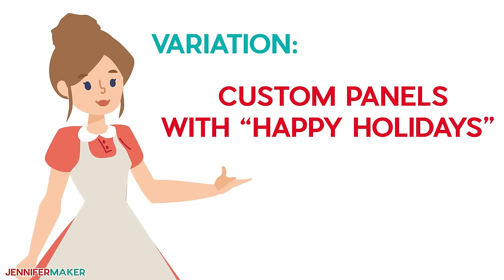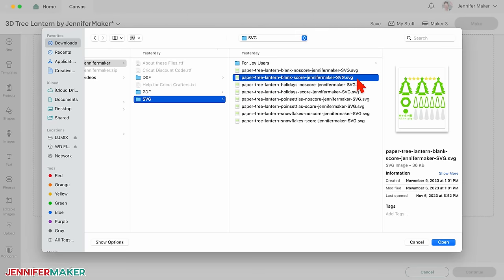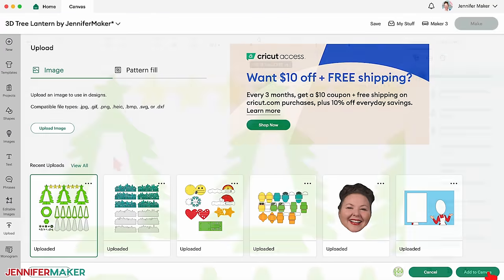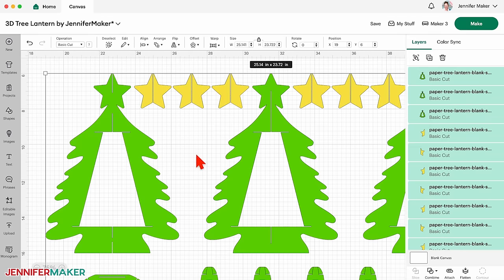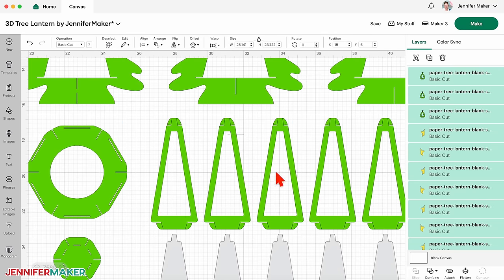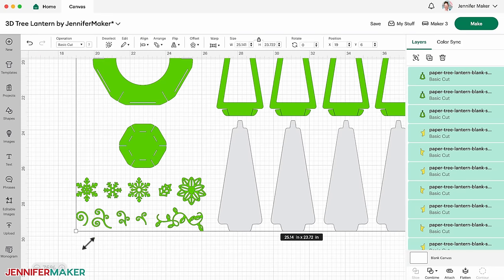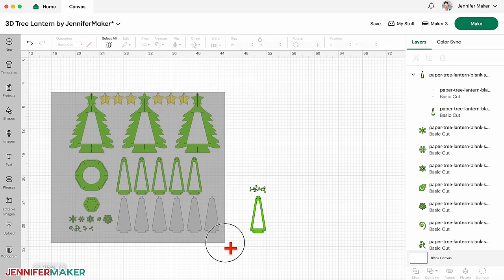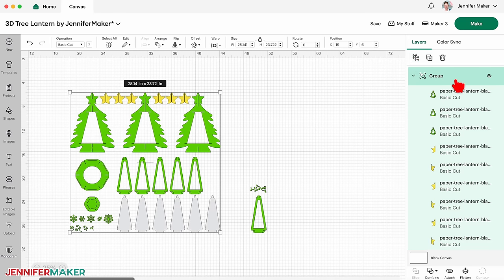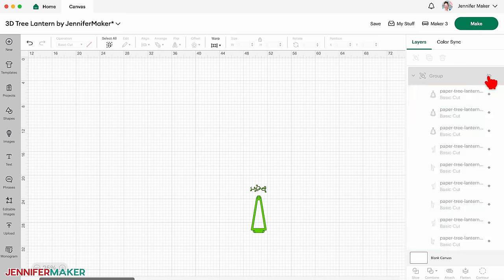Custom panels with happy holidays. If you want to create custom panels, start with the blank tree design with 'score' in its name and add that to your canvas. With the design selected, click the Ungroup icon. This design looks similar to the other one, but the panels have big plain openings all ready for you to add your own design. Scroll down and you'll see snowflakes, holiday lights, and some flower and vine elements that you can add to your panel. Click and drag those elements away from the others, then drag a bounding box around the rest of the elements and click Group. Then in the Layers panel, use the eye icon to hide everything so you only see the one blank panel, including its grouped score layer and the string of lights.